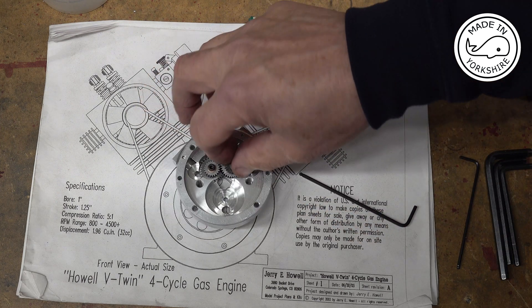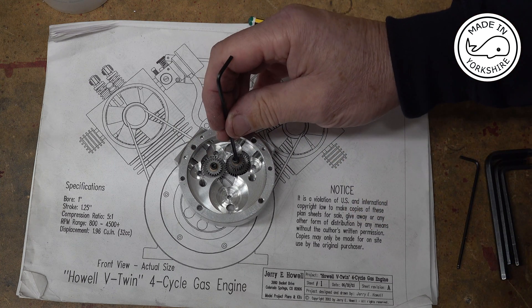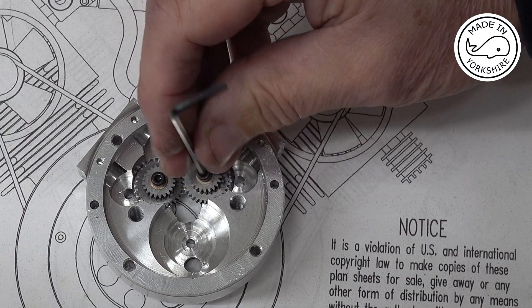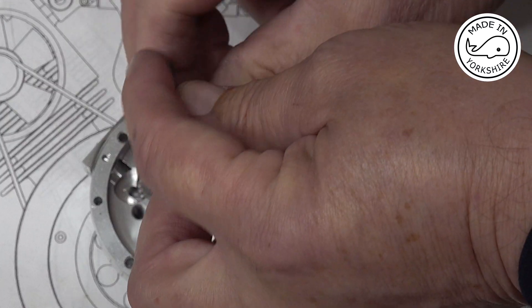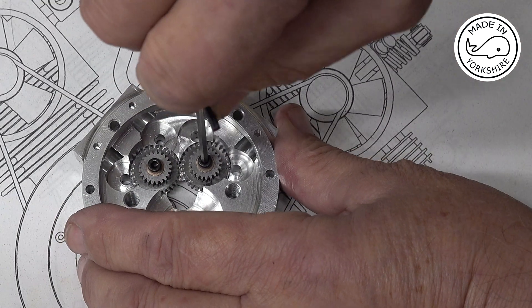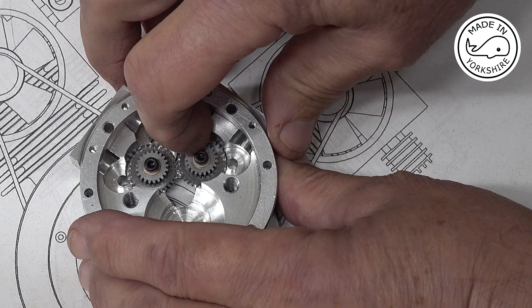Let's drop that in there. It's as easy as that.